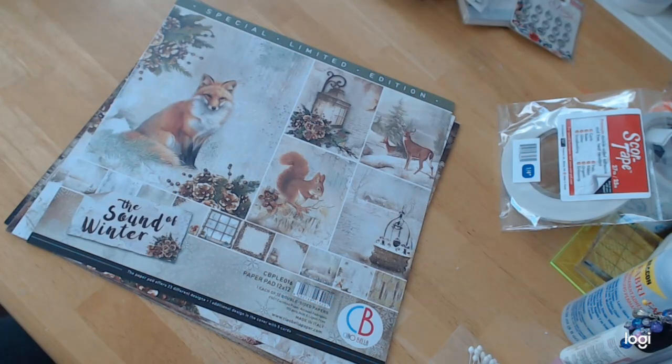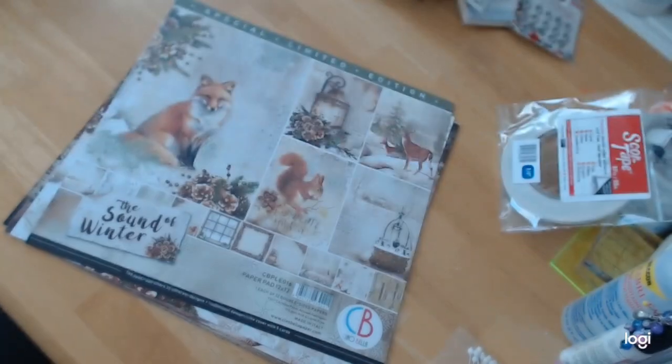Hi everybody, welcome back to Crafting on a Budget. This is another paper line that I would like to show you from craftingonabudgetstore.com.